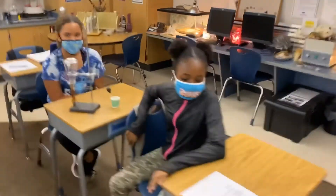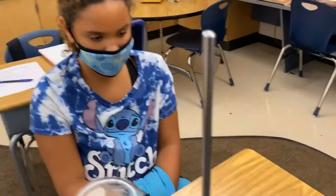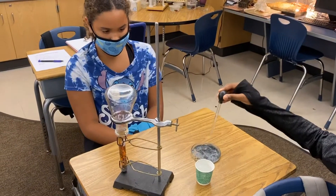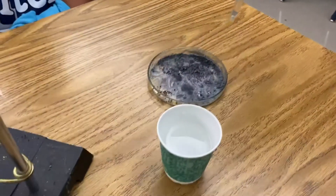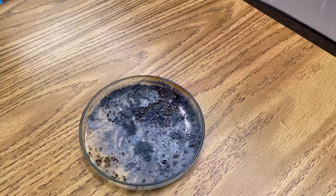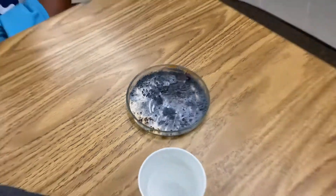Exothermic, right. Let's see what it looks like if we just add water on your petri dish. Put a drop of water right here on the mixture and let's see that violet vapor. There it is — a little more. There's the vapor we're after. That's iodine in its gaseous state. Good job.